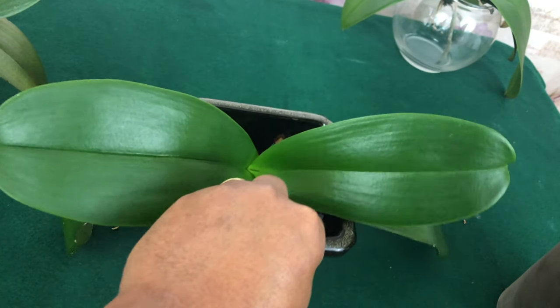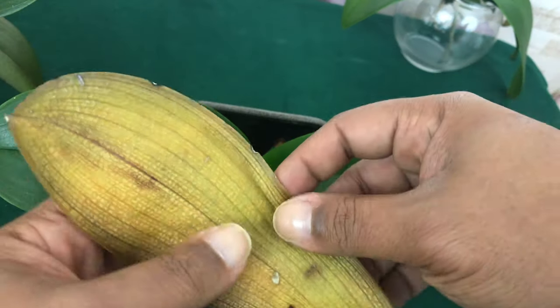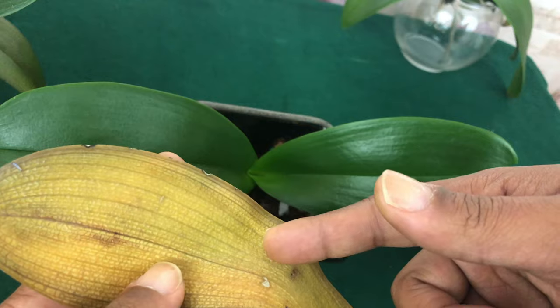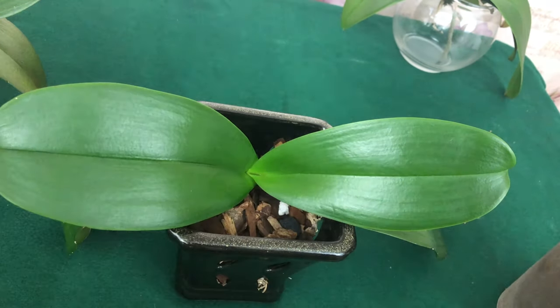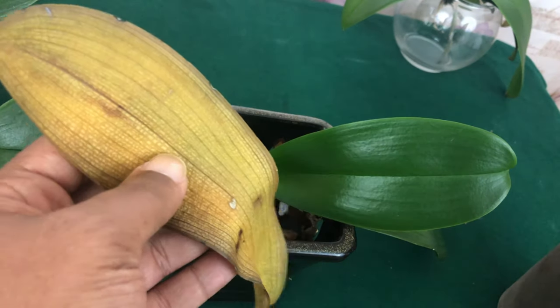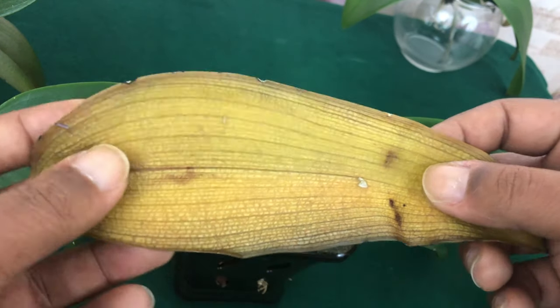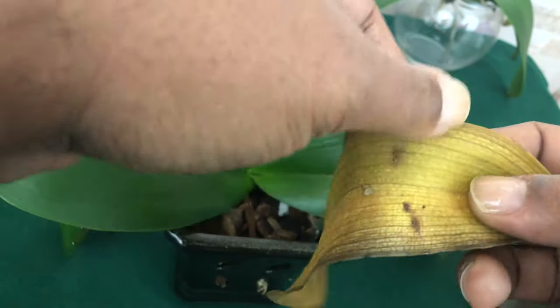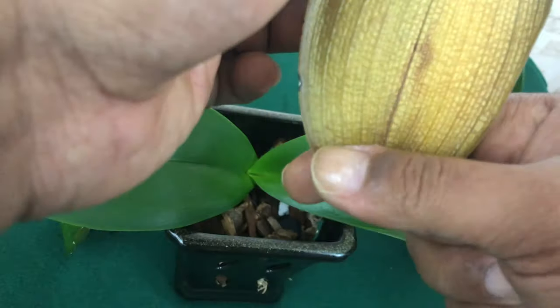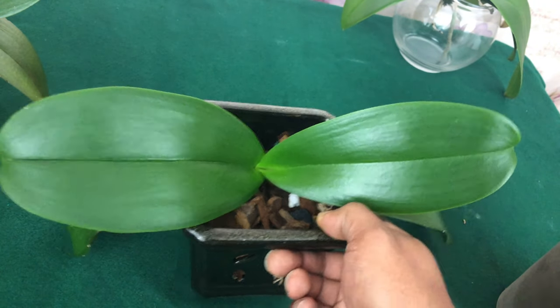The next phase is the vegetative state, meaning your Phalaenopsis orchid is going to start dropping leaves in a natural way — from the bottom up. You should never lose more than three leaves at most in a year. If the yellowing starts from the bottom and works its way to the top while the rest remains green, that's normal. But if it starts from the top, that could indicate an orchid deficiency — that's a separate video.